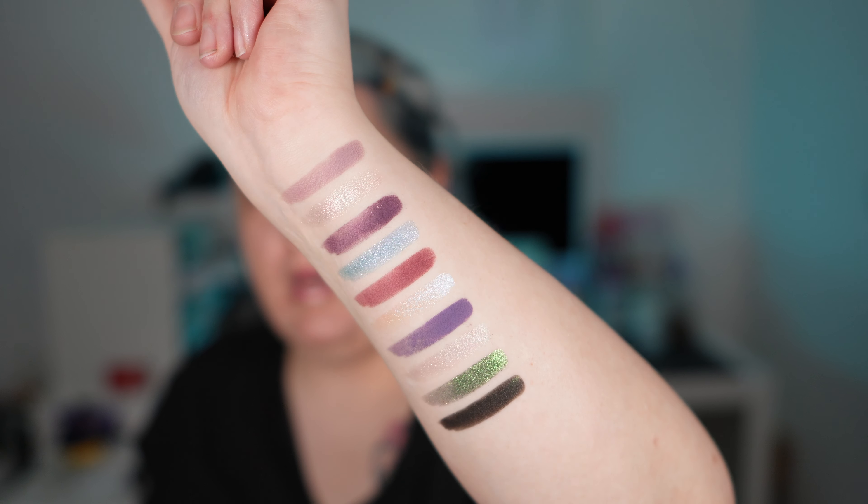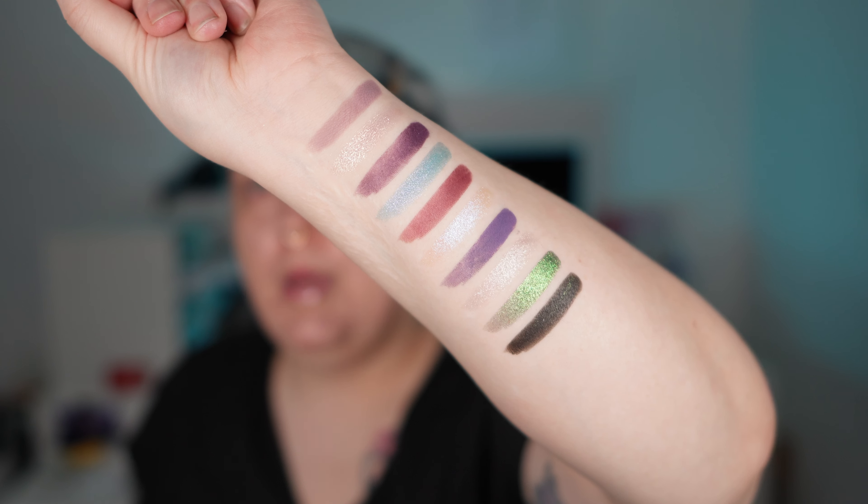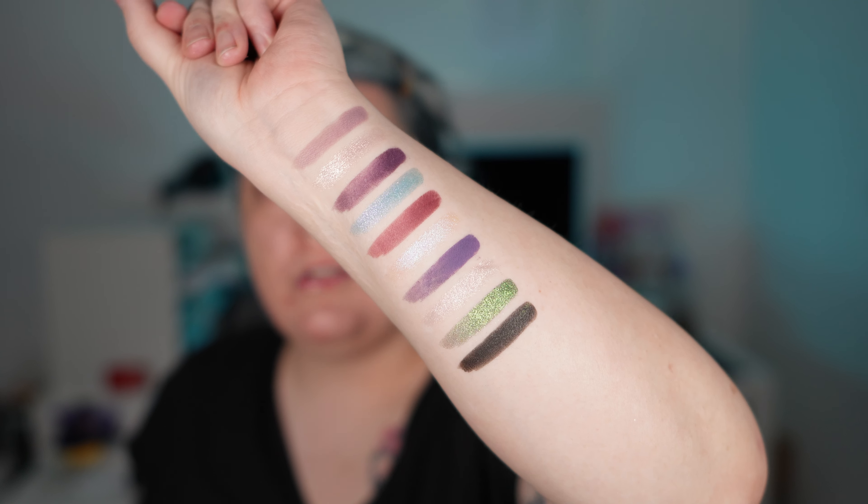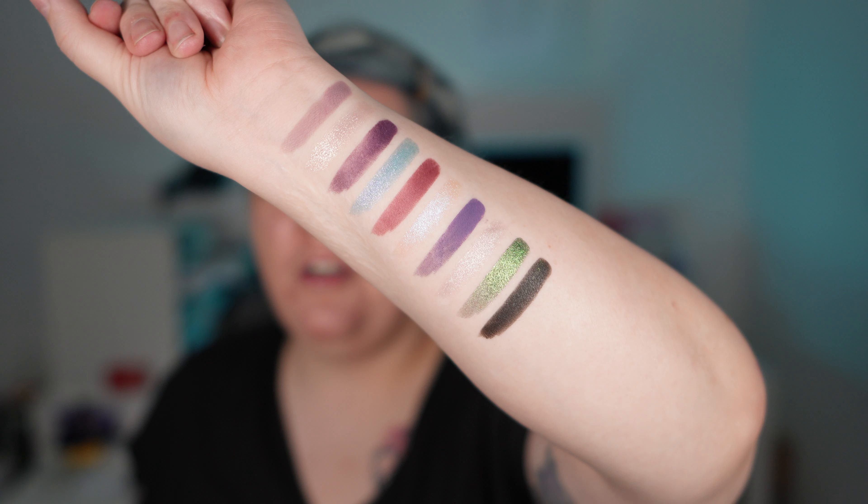Here you have the swatches, done in order of the palette starting upper left, going row by row. Here's a close-up — hopefully you can see the shift in the green shade too as I move my arm in different directions. I'm actually living for the fact that all these shimmers, aside from the green-to-blue shift, are transparent.